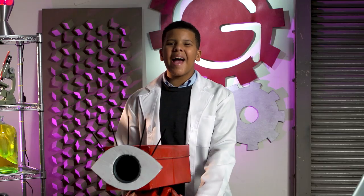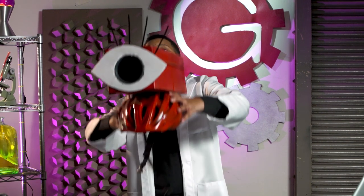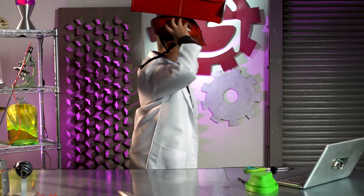It looks great — even I didn't think it was going to be this good. Kidding. Now, let's start projecting. Lights off, everyone.